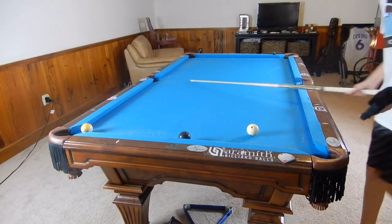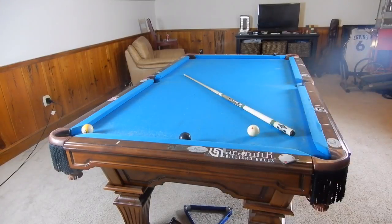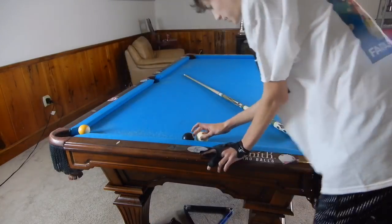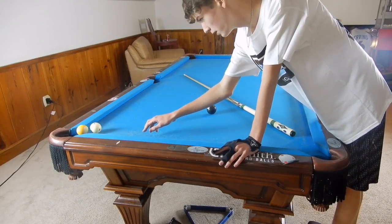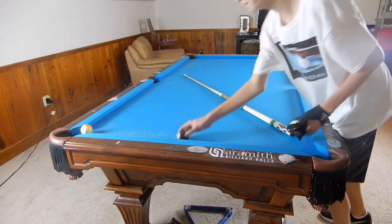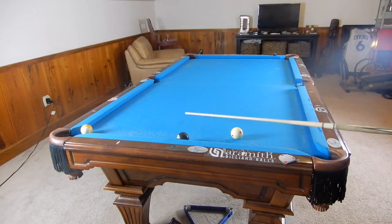We're going to hit the eight ball with maximum top spin — even above that, hitting about right here. It's going to send our cue ball into the eight, hitting it full on. It's going to go off the rail and our cue ball is going to follow forward to make the nine. That eight ball will end up either over here or down on that side of the table — we can even make it into the side. The point is the eight ball will be away from the nine if we miss, so we can just play where the eight goes around the table with top spin.